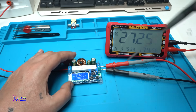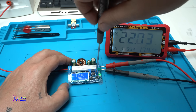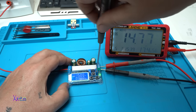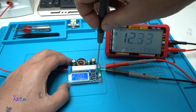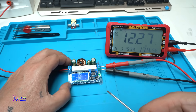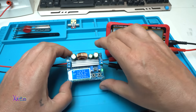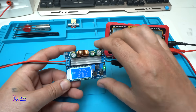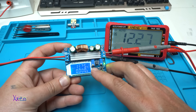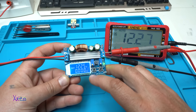Now you can see better — 12.25 volts, 12.27 volts, and this thing is working great. You can see the input voltage and output voltage: 5.7 volts input, 12.25 volts output, the current is 0.00.